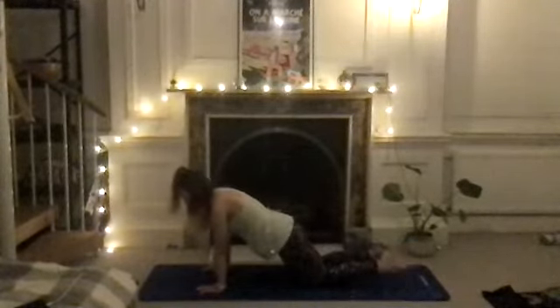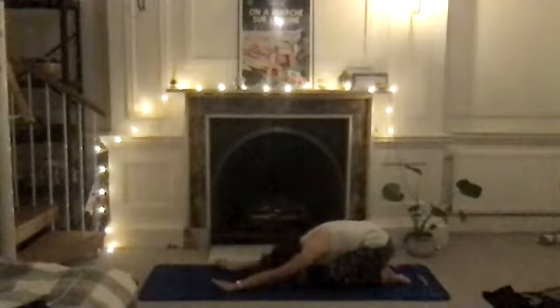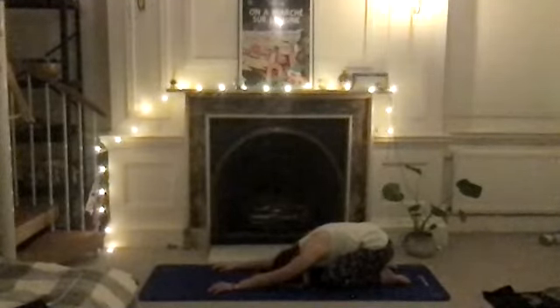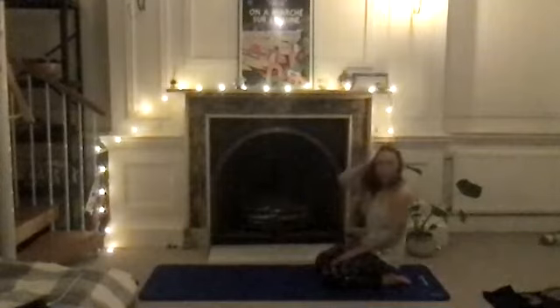Relax the toes and sit all the way back into the shell stretch. Release the head and neck down to the mat and take five breaths here — breathing in through the nose and out through the mouth. Really use this moment to refocus on your breath. After about five breaths, roll yourself up to sitting.